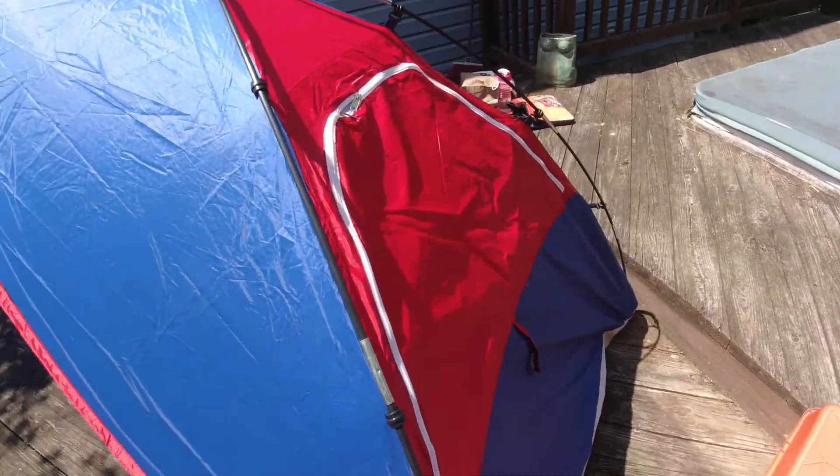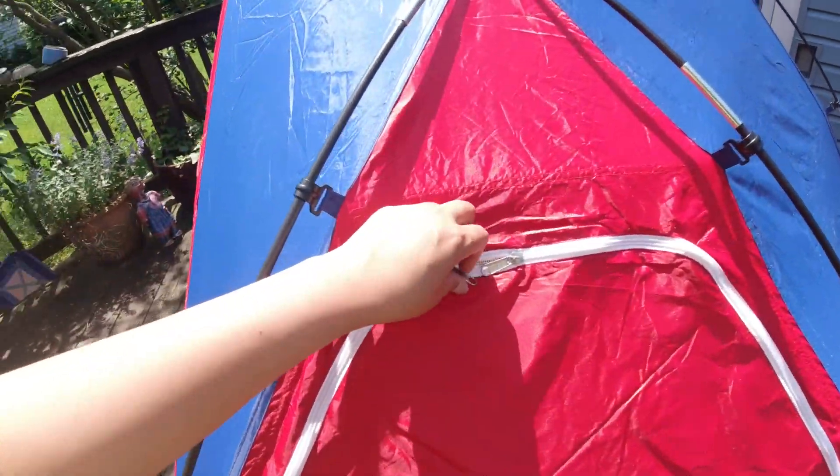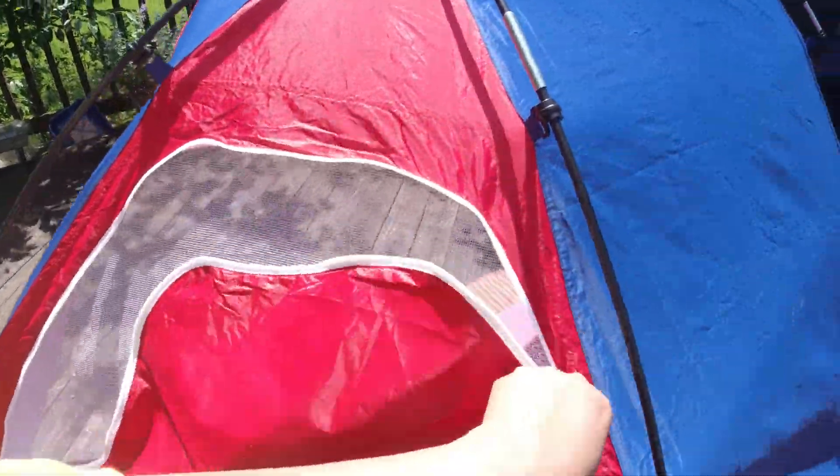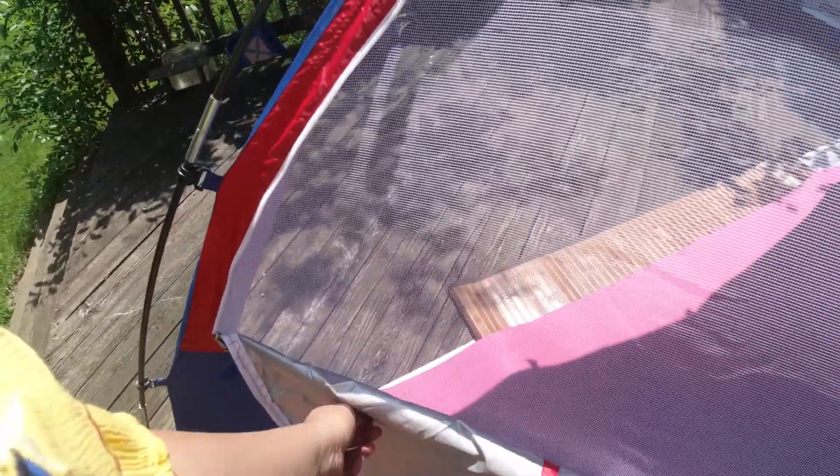And then the window — you know, this is my first time noticing that my tent has this window. It can open to the side.